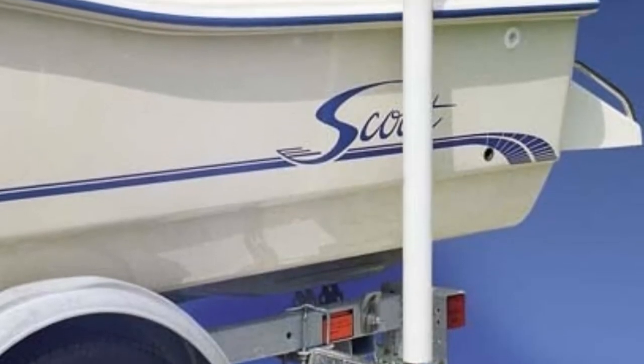These boat trailer guides don't take long to install, and they help you perfectly center your boat on the trailer for easy, effortless hauling. Unfortunately, the lock nuts included with the kit aren't durable — you'll do better to buy your own. The instructions also aren't accurate and can lead you through the wrong steps.